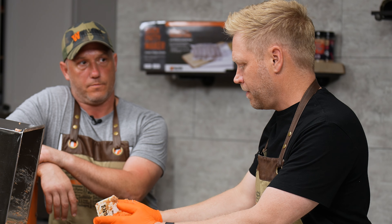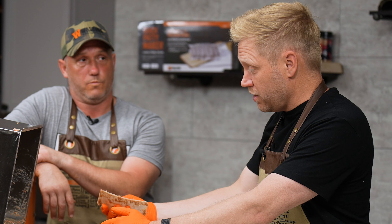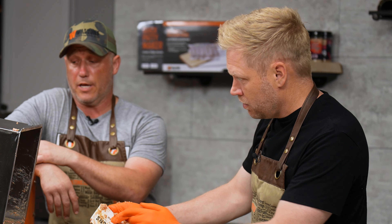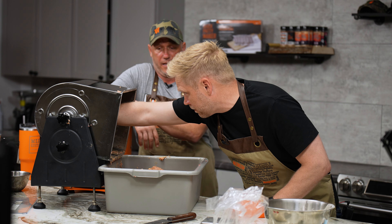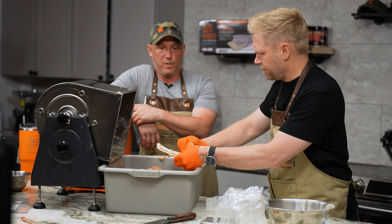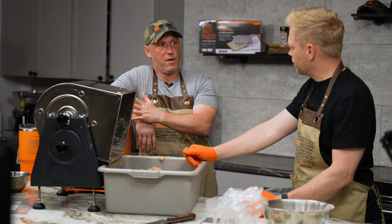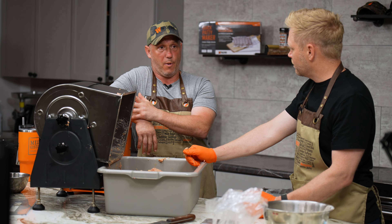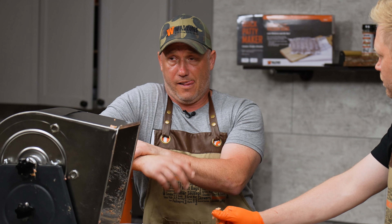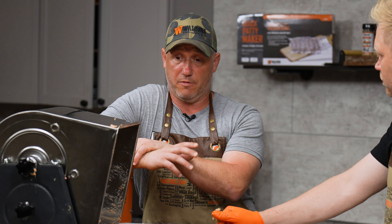Why should somebody consider this Walton's private label brand over some of the more established brands — you guys sell that stuff too, right? Absolutely. One of the reasons: if you buy something from one of the larger competitors and something goes wrong, you're gonna have a heck of a time getting it fixed or replaced. We stand behind our retail equipment — we will make it right, whether that's a replacement or a repair. We're a small family company and we still have small family company values. We care about our customers. Also, we spent a lot of time working on these — we rejected seven versions of the electric stuffer, changing things until we had it working as well as it is now.